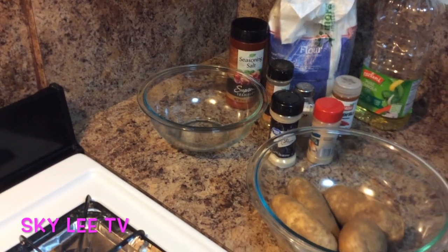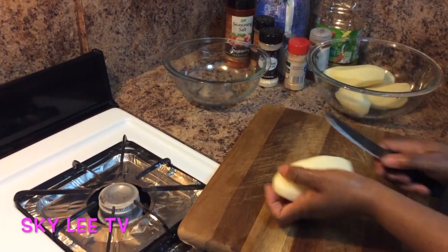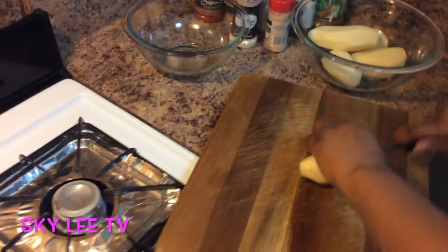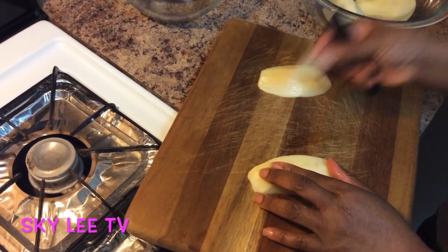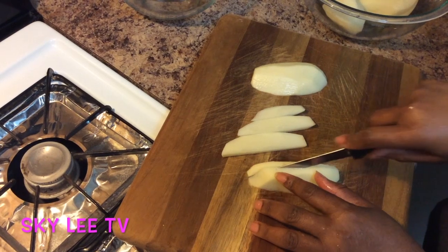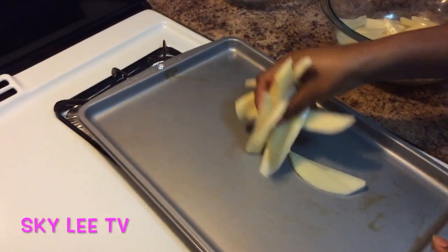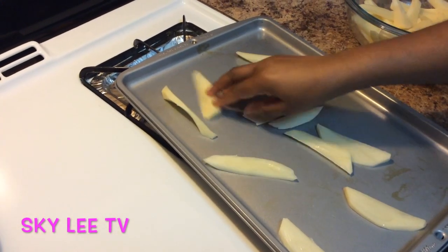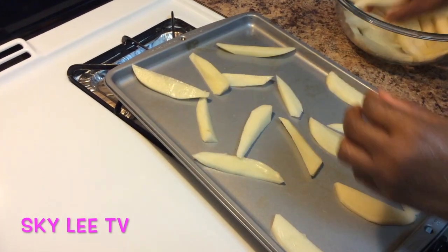Alright guys, the potato is peeled off and it's ready to go. I'm gonna slice it to the wedge shape that we want. You just slice it this way — careful not to slice your own hands off. Just slice it in wedges, just like that. At this point you will put this in the pan, spread it out, and freeze it for an hour before you start frying.